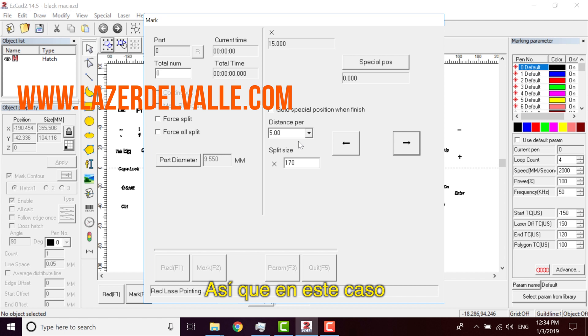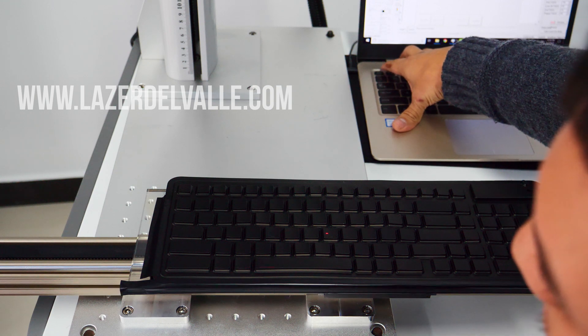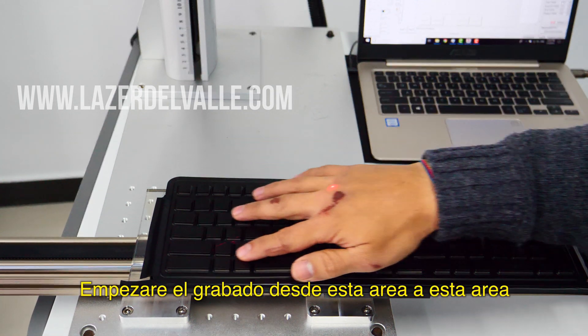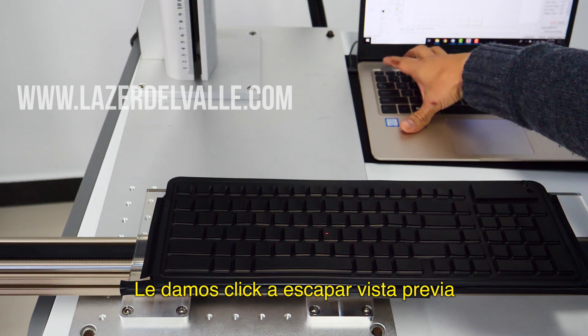In this case, I will try to escape and move to the right corner — here. I'm going to start to engrave from here in this direction. Okay, we go — Escape.